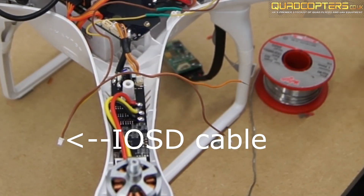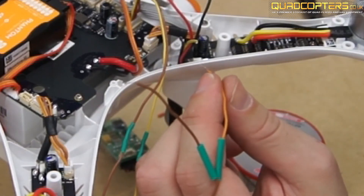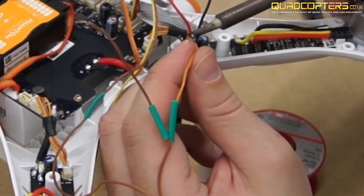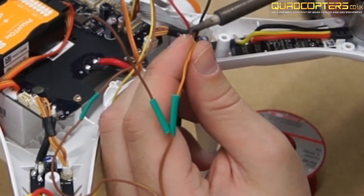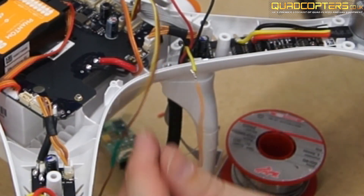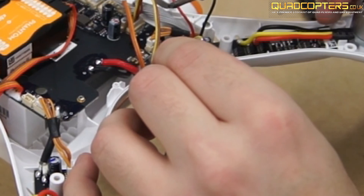The last two cables to solder are on your iosd mini cable. As you can see you still have the orange and brown. You will solder the orange cable to the yellow video cable on your video transmitter, and the remaining brown cable will go to your ground black cable on your video transmitter.